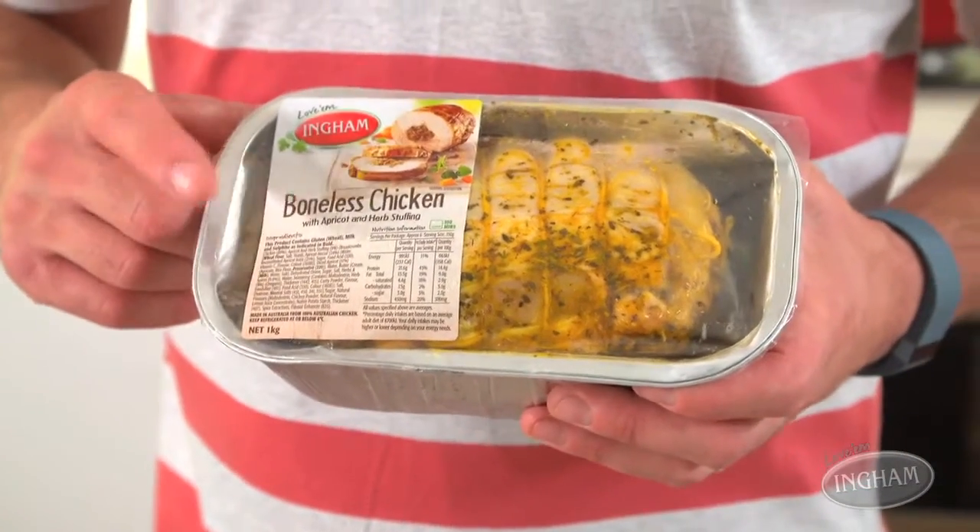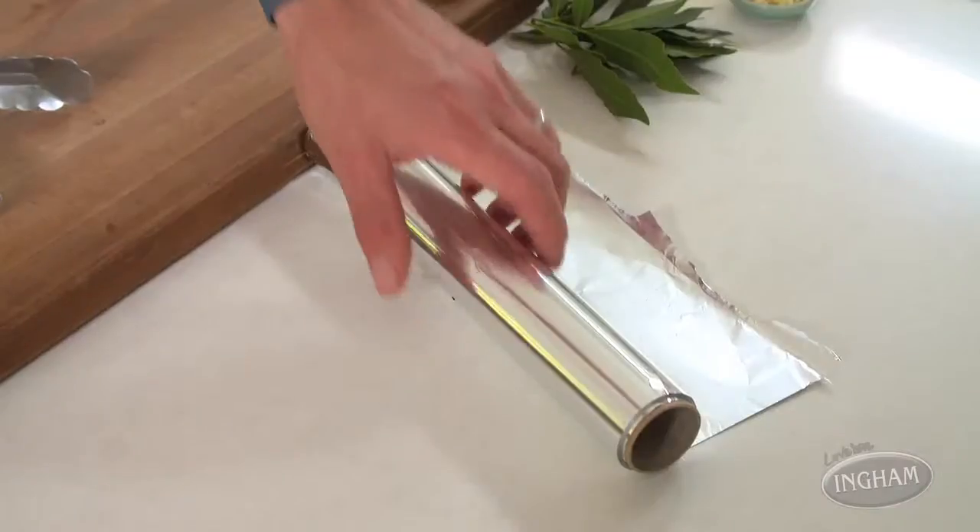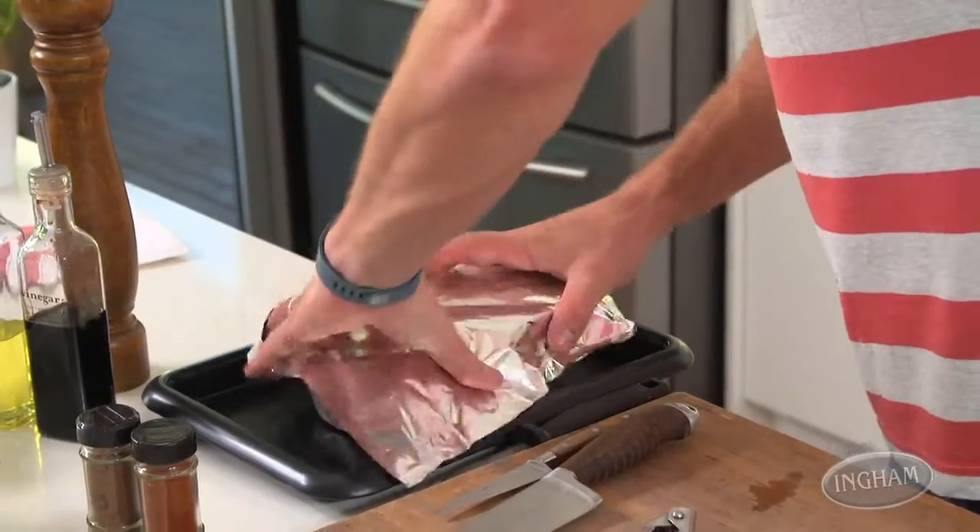This is a brilliant product. It's a fantastic fresh whole chicken with a wonderful apricot and herb stuffing, and it's really easy to prepare. Just whip off the plastic on top, pop it on a tray, cover it with foil and pop it in the oven at 190 degrees.